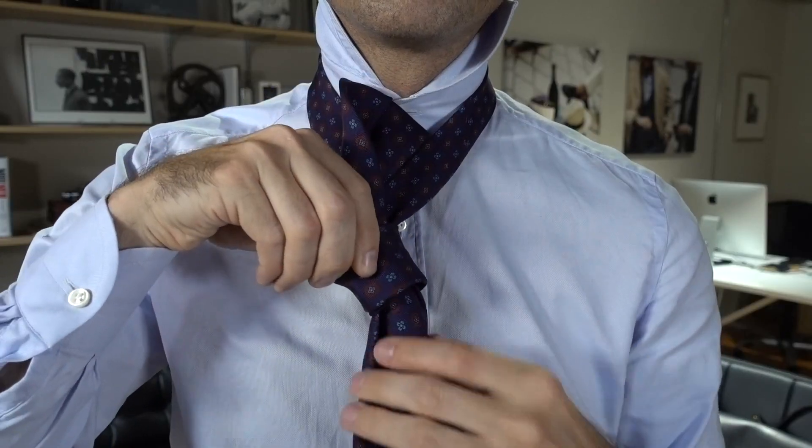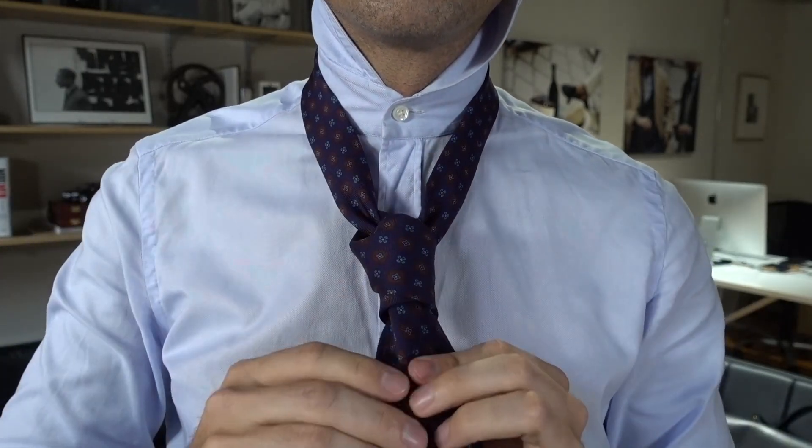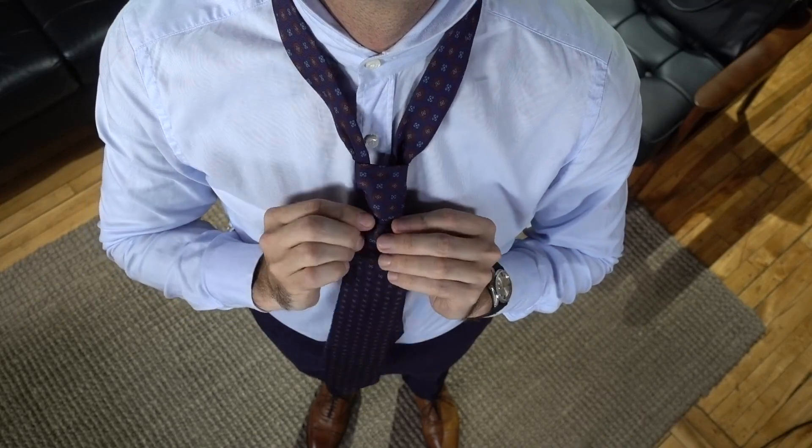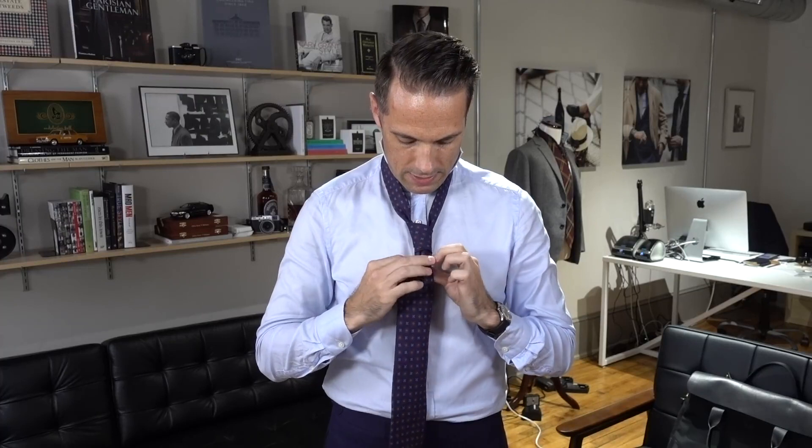Next you're going to bring the wide end up and over, and then while you're holding the two loops that you've made, thread the tie through. I always like to keep it straight as I pull it through because that helps make a great dimple.